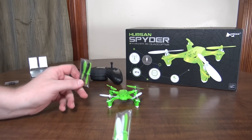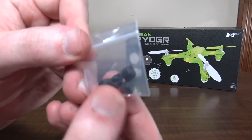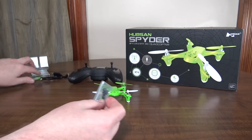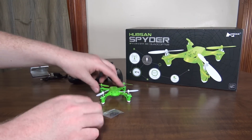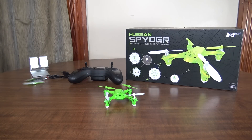It comes with two sets of spare props in two different colors, so you can throw some black props in there and mix it up. It also comes with black rubber landing feet — the ones on the drone are white — so you've got white or black. It's kind of cool that you get all these different colors to customize it and make your own combination. Well, that's all there is to say about this one, so let's go take it for a flight.